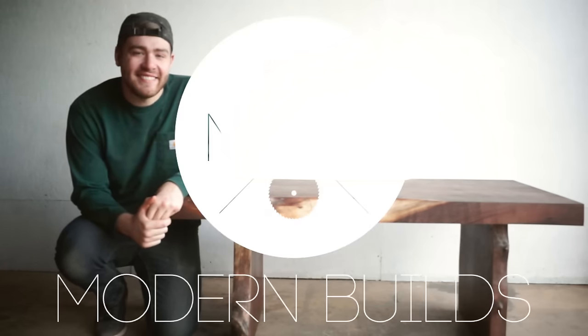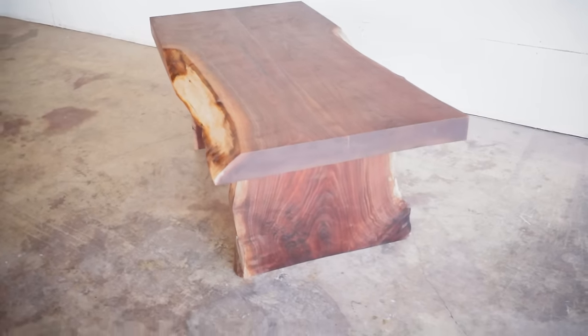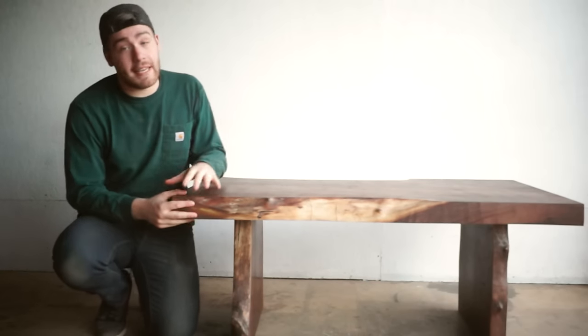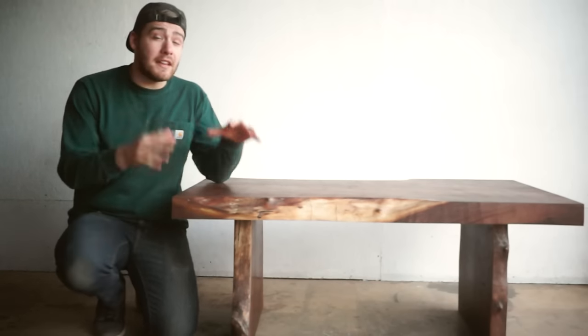Hi, my name is Mike Montgomery, and today I'm going to be building my very first ever live edge slab coffee table on Modern Builds. This is a project that is very specific to the materials that you have, so hopefully this video will be a guideline that you can follow along with if you want to do something similar and make something that is completely your own.